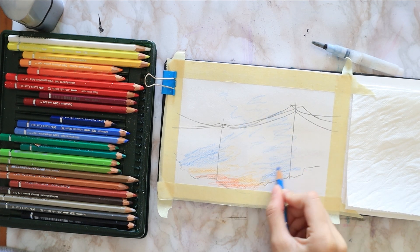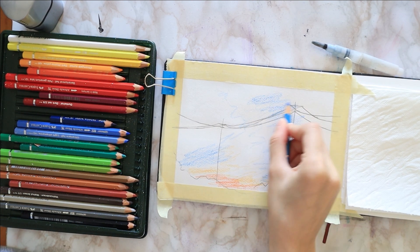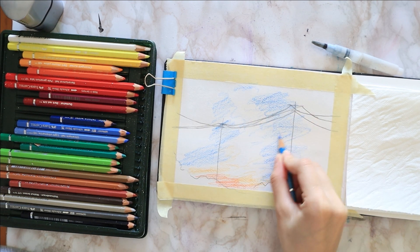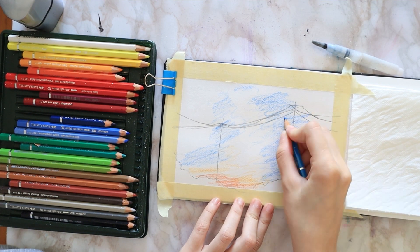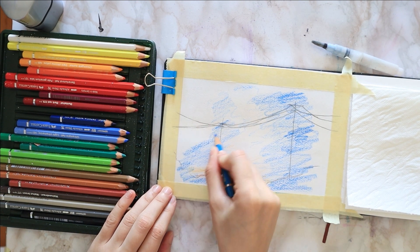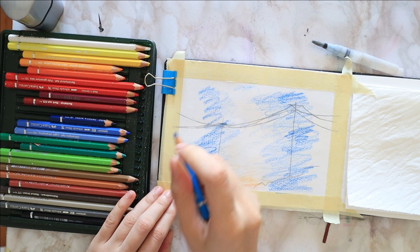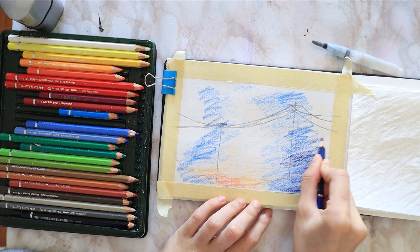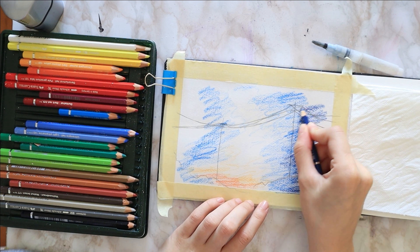I start coloring the bottom with cadmium orange, just a small amount, and then I diffuse it or spread it out with a dark yellow. I take some talon blue and lightly surround the orange and yellow with it without layering it on top, because blue and yellow make green and I don't want that right now.